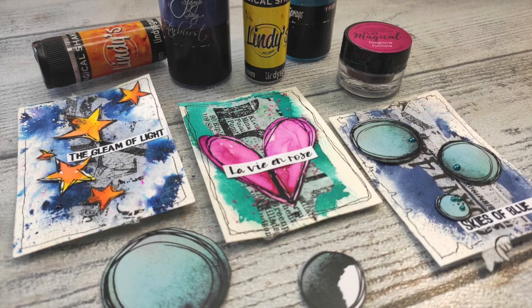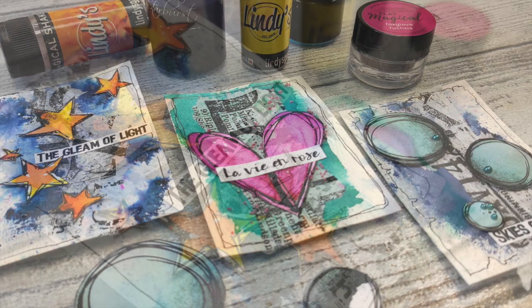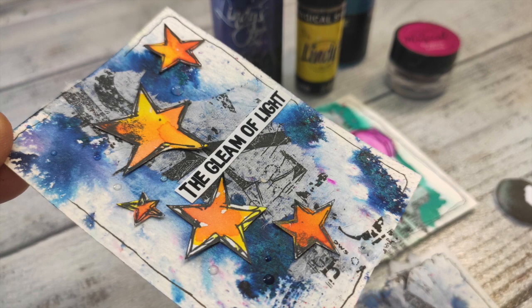Hi there my beautiful crafters! It's Asia Marka here, Lemon Creation, with another mixed media video. This time ATC cards with Lindisganx products, steam holes tissue paper or collage paper, and my original elements for fuzzy cutting. So stay tuned!